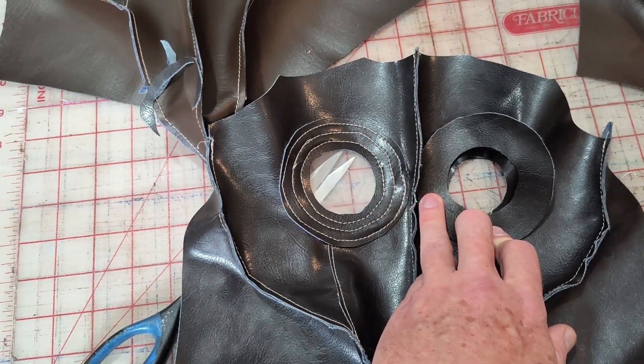The next step, the easy step, is to close this bottom seam. You close that and then we're just going to trim it. I'm sure you're doing one and I'm going to do the rest of them.